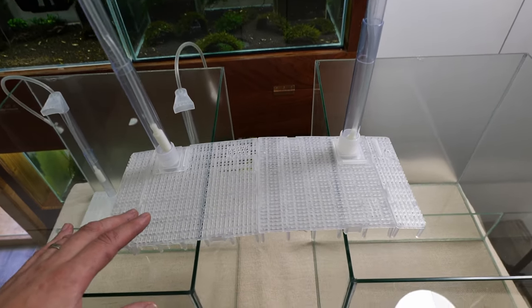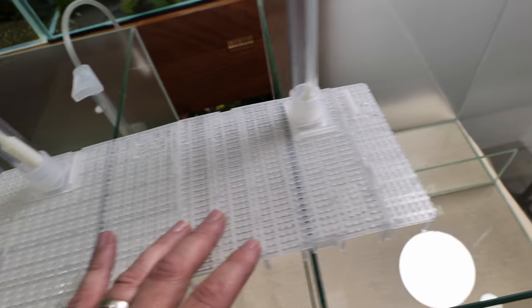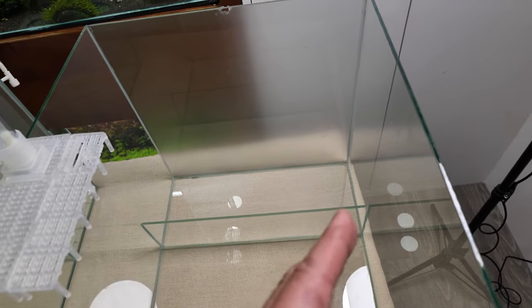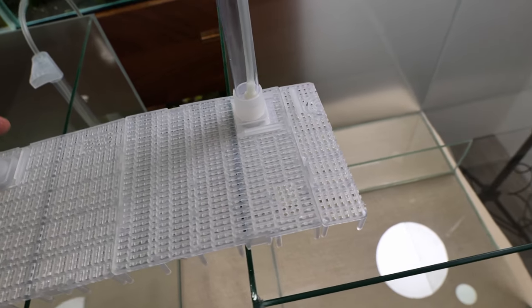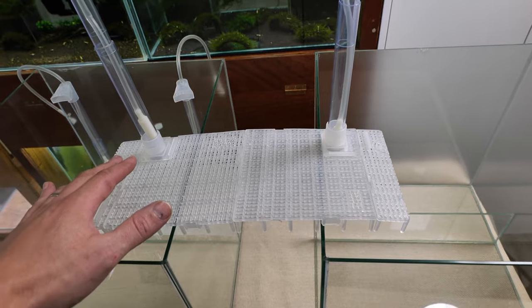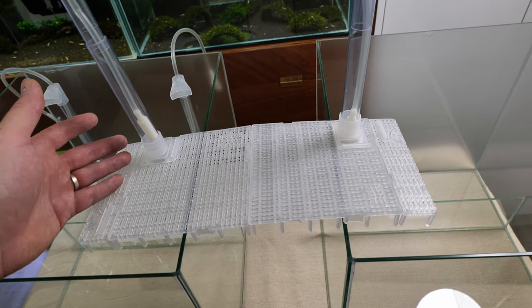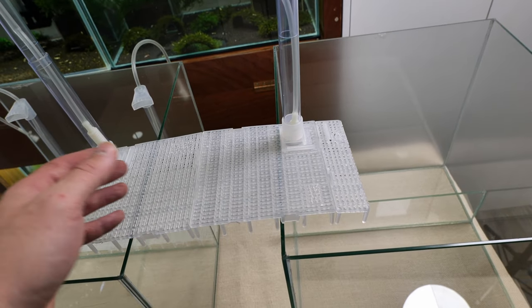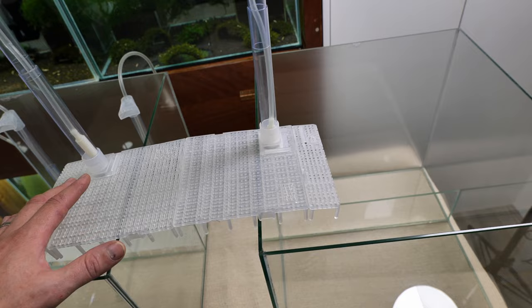I just cut the plates and installed the tubing. As you can see, two plates are not enough because the tanks are wider than 30 centimeters, and two plates are exactly 30 centimeters. So I had to cut two small pieces and attach them to the sides. It works great now, and the tubing ends up slightly moved from the corner, which I'm happy about because if it's in the corner it's too far from the middle and the soil in the middle might not work as well.